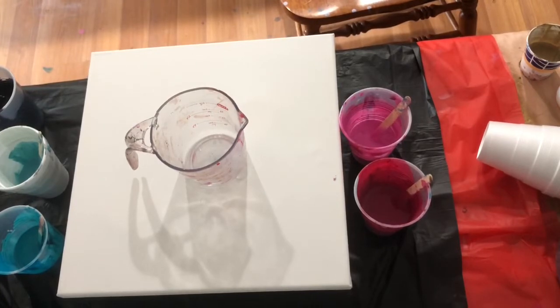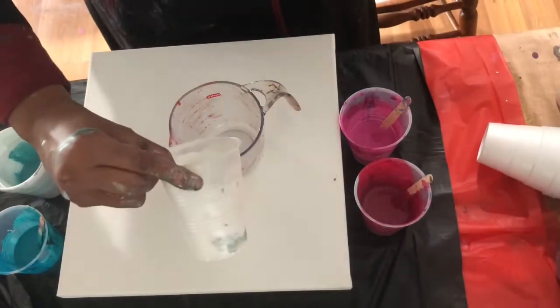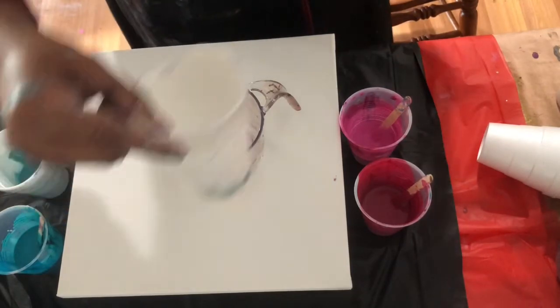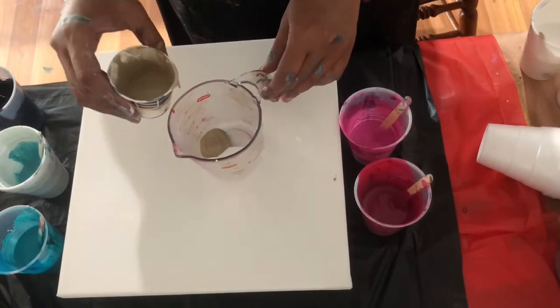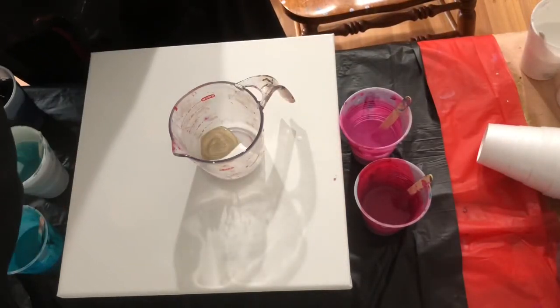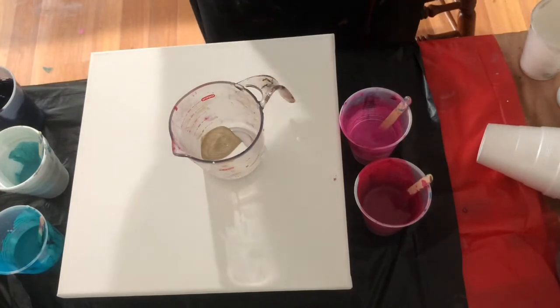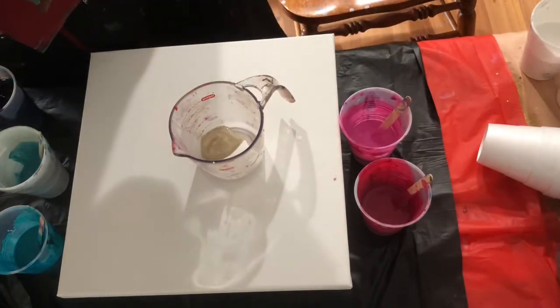Good morning guys, welcome to Chaotic Peace Expressions. On today's video I'm going to try to do a multiple tree ring pour. The colors I'm going to use are Artist Loft white, quinacridone magenta by Liquitex — I finally learned how to say quinacridone, it took me a while — and I'm using Arteza light magenta. I'm also going to use Artist Loft cobalt hue. Oh my god, such a yummy yummy color, every time I mix it up I'm just enthralled by its color.